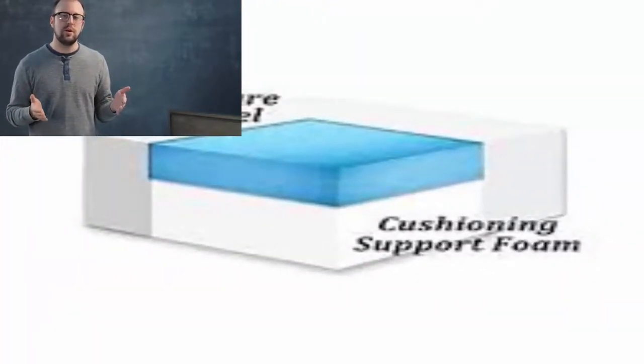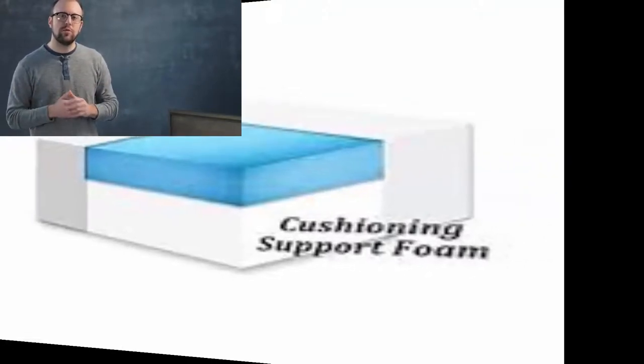So this has been a quick overview of our 3-inch, 3.5-pound density topper. We hope it's been informative, and happy sleep shopping.